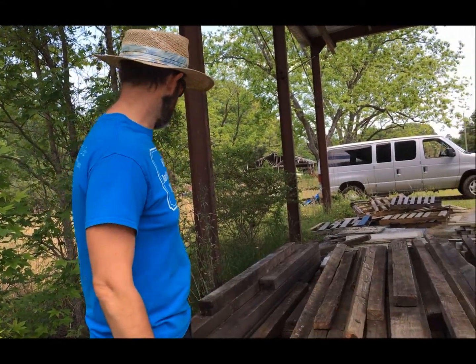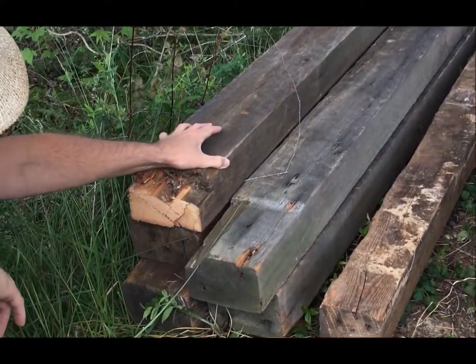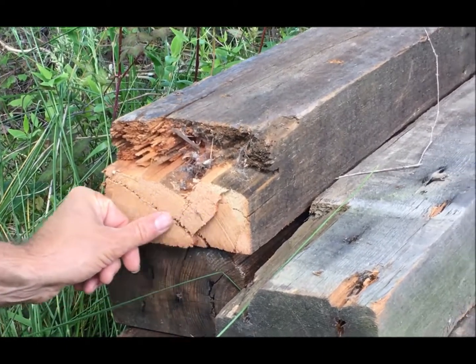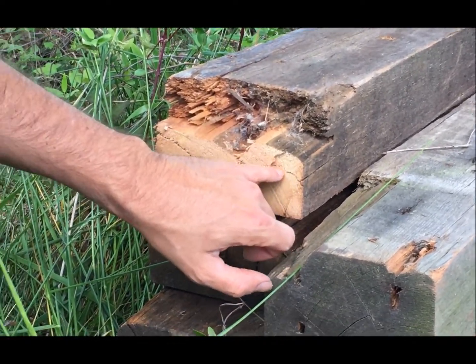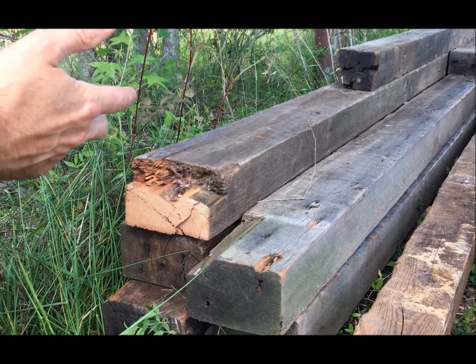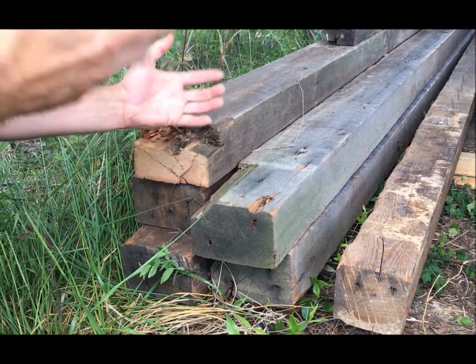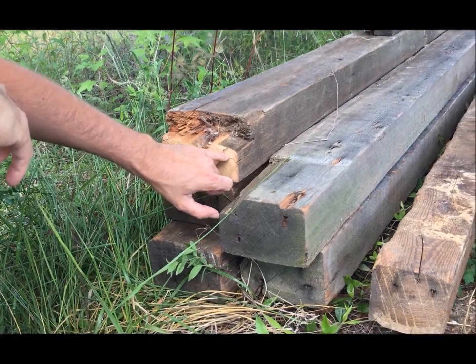I'm going to have Shift zoom in here to show you the difference. These are some nice big true four-by-sixes. You can see this red — that's the heart — and then a lighter color, that's the sap. The heart is what we're really interested in; it's very resistant to insect and water damage. The sap still has tight rings and is strong, but the heart is what makes it so durable. You can see how tight these rings are — it's very heavy and extremely strong, which is why a lot of these old buildings are still standing.